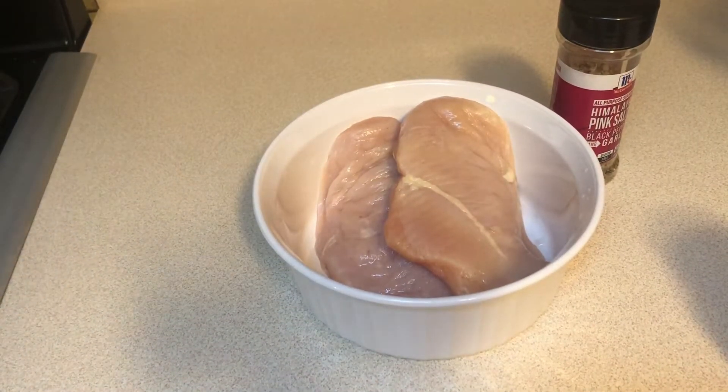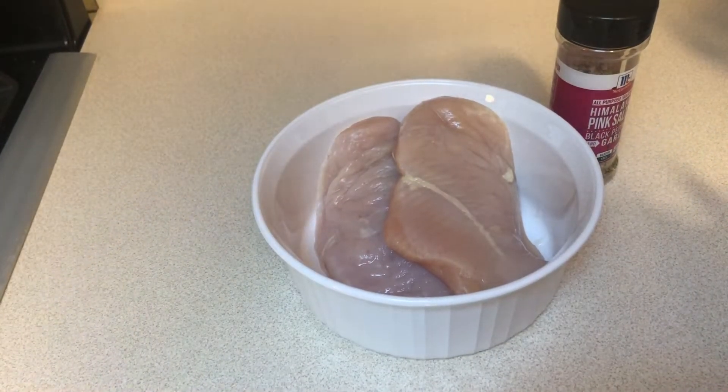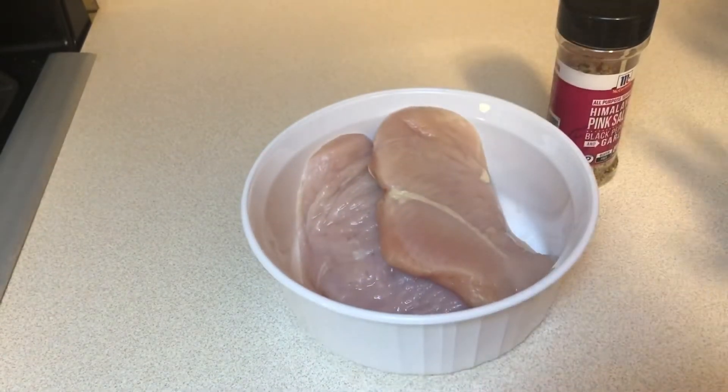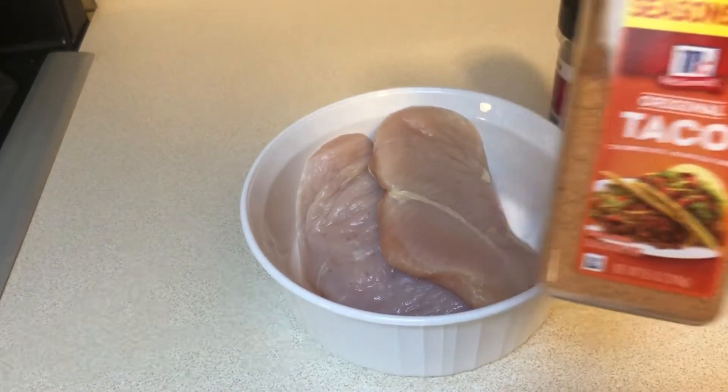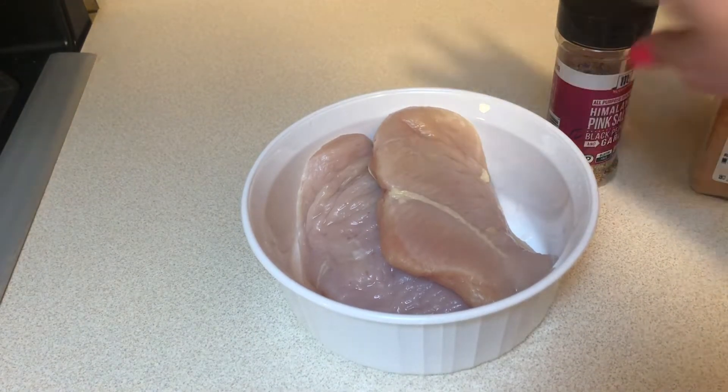Hey guys, it's Kelli. Welcome back to my channel. Today we're making loaded chicken enchiladas. This is a recipe I make often with chicken or beef, but today I'm going to be putting some extra ingredients into it that I normally don't in order to stretch the meat budget.